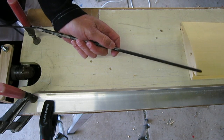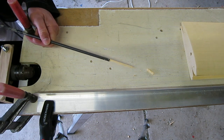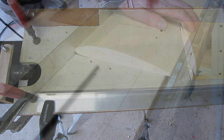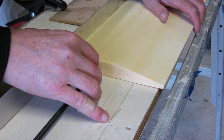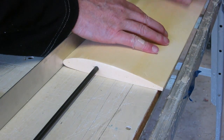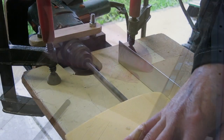Every now and then you need to unclog the cutting spar — just poke the compacted foam out from the centre so that it can keep on cutting cleanly. To do the right-hand wing I've swapped the guide over to the other side of the drill, done the measurements again, and followed the same procedure.